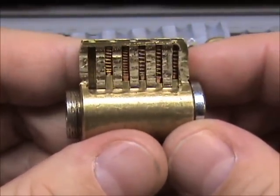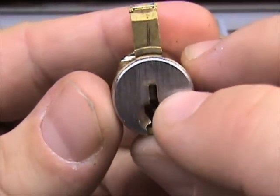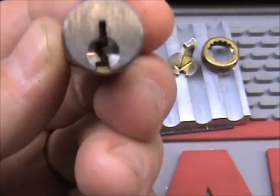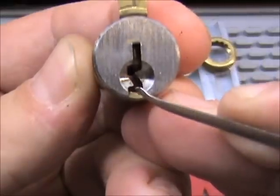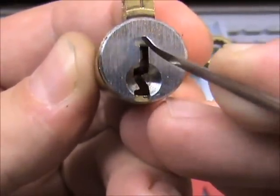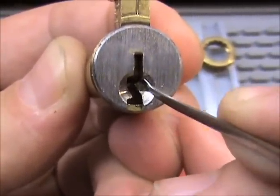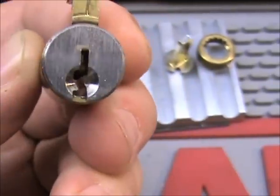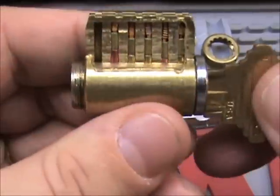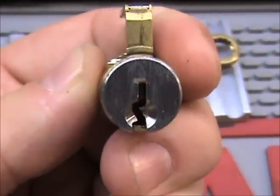One more thing: like we had the milling on the key, if you look at the front of the cylinder you can see that piece there — that's the warding, called the warding of the plug. The warding lines up with the milling on the key blank. So if you hear 'warding,' that's what they're talking about — just the profile, the shape that's cut into the plug.